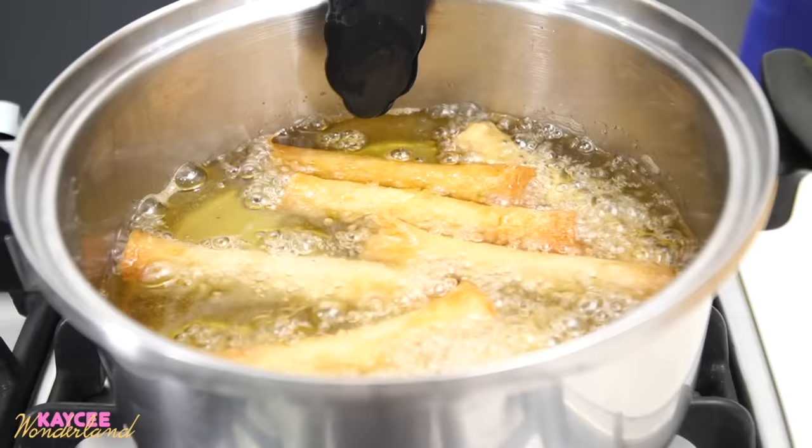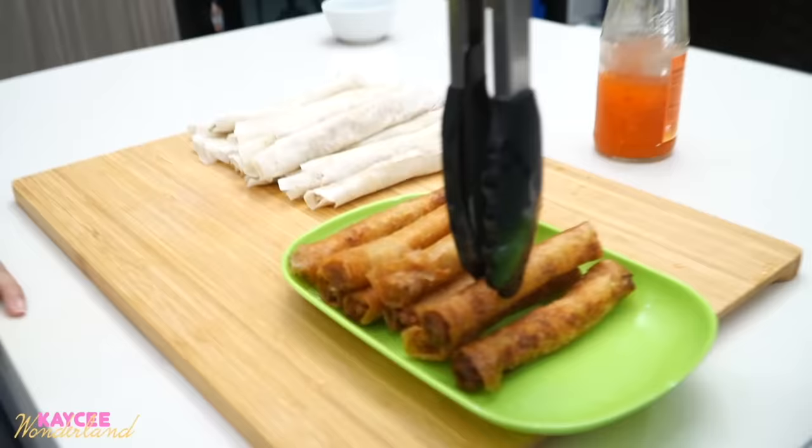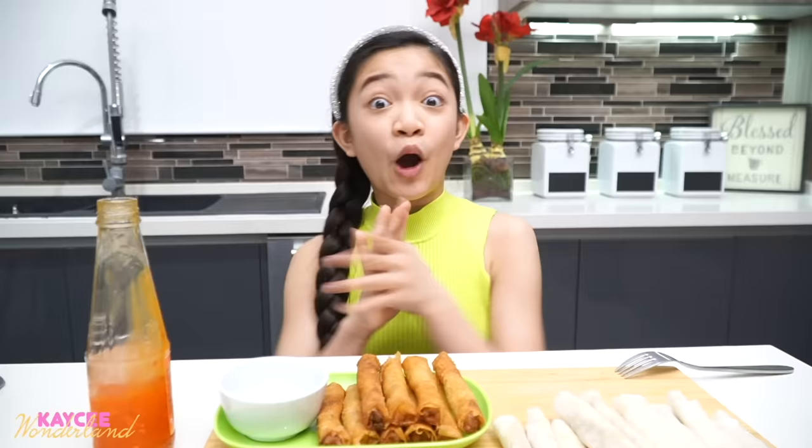This one's getting its gold color already. I guess we'll still wait. The smell! I'm done with the last one. Look at that gold color. Let the oil drip, and we place it with its friends. That looks so good.